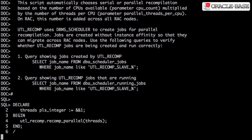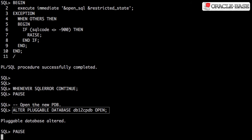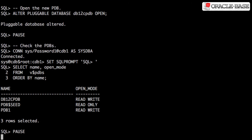Running the script took about 6 minutes on this test pluggable database, so I've sped up this part of the clip. Now we can open the pluggable database in read-write mode to complete the registration with the root container.